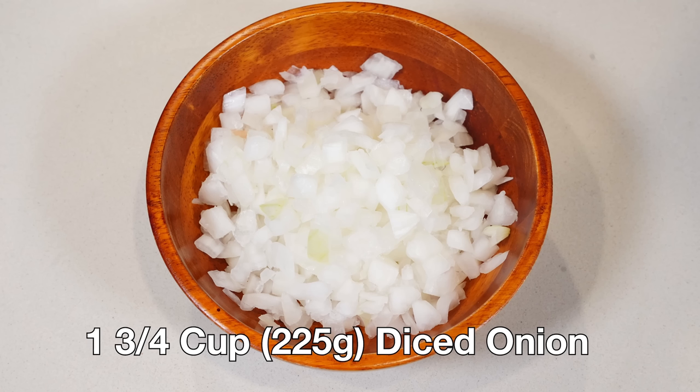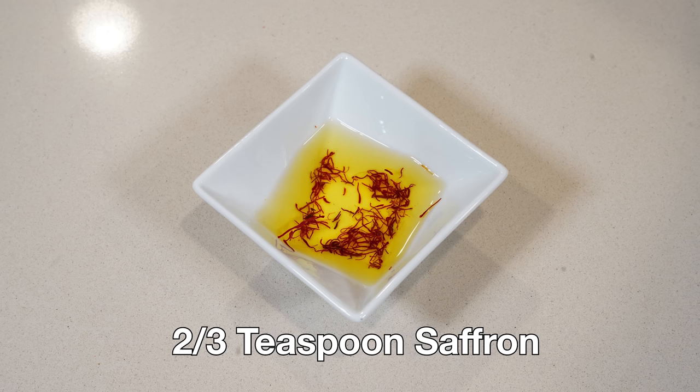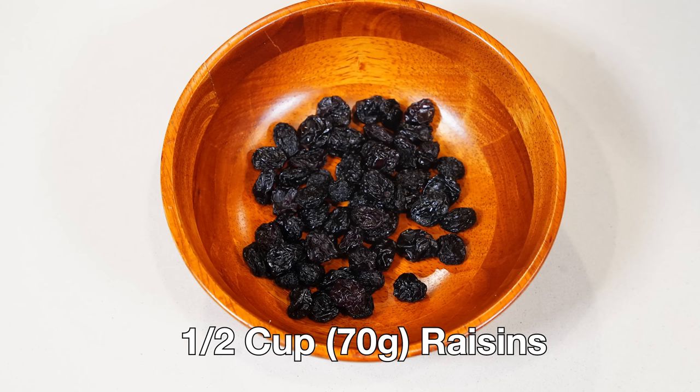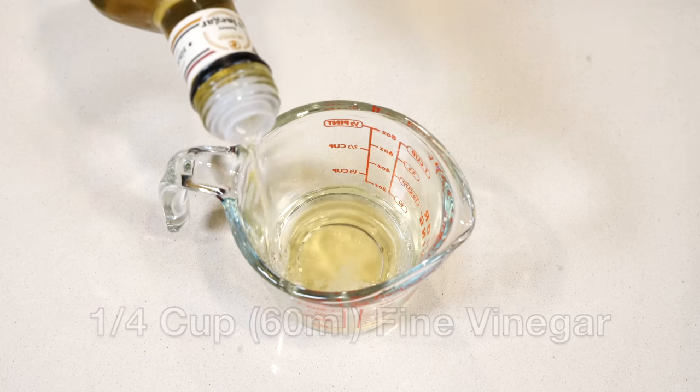One and three-quarters cups or 225 grams of diced onion; two-thirds teaspoon of saffron diffused in about three tablespoons of water and then strained out; about a half cup or 70 grams of raisins; a quarter cup or 60 milliliters of fine vinegar. You can use white wine vinegar, but these old texts mention honey vinegar too, which I found at a Middle Eastern market near me — it's a little more mild but either one works.